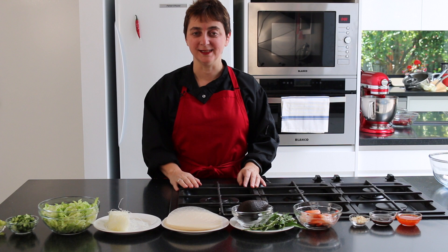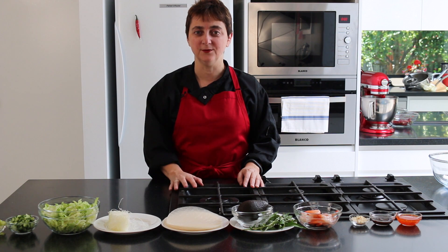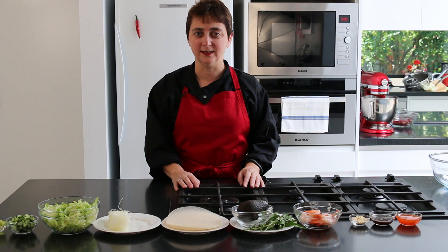Hello everyone and welcome back to Rhee's Kitchen. In our gluten free series today, we're going to be making Vietnamese rice paper rolls. These are perfect for taking to those family and friend events at this time of year. Very easy to make, and best eaten on the day that we make them. So let's get started with our ingredients.